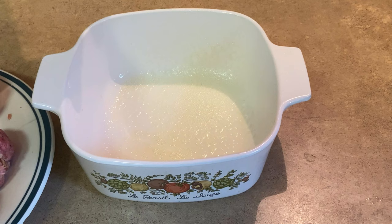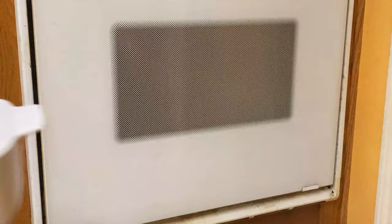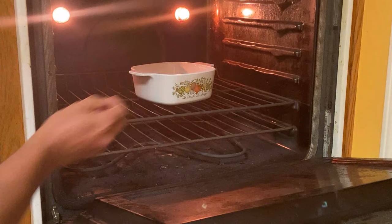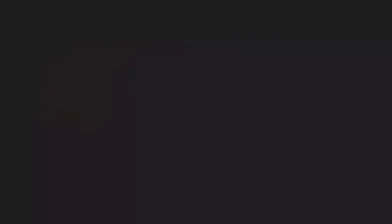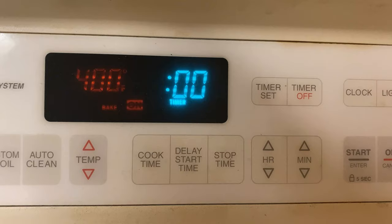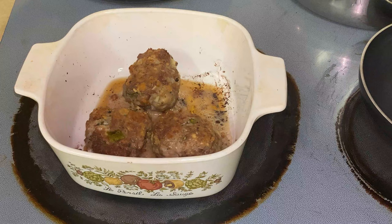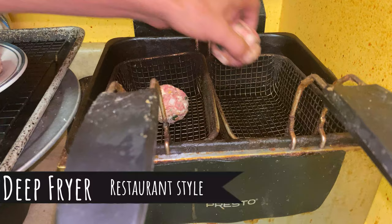Oven method: some people like this if you want to just kind of forget about them. I sprayed a little vegetable oil in the pan. If you were doing all your meatballs this way you'd use a lasagna pan; I'm only doing three so I used a small pan. The oven is at 400 degrees. Start with 20 minutes, then flip the meatballs over and return to the oven for 10 more minutes. That's the whole oven method. They don't come out quite as dark — in an oven you're cooking the inside evenly rather than searing the outside.